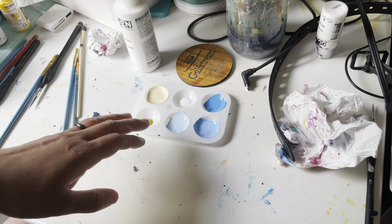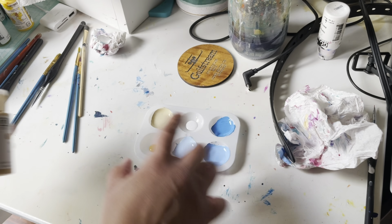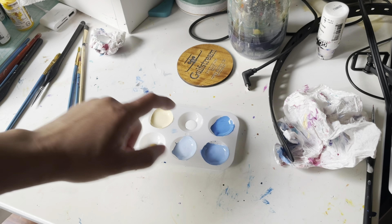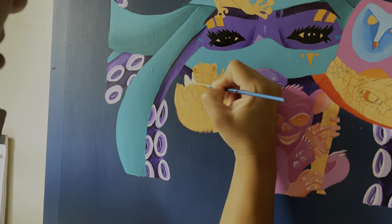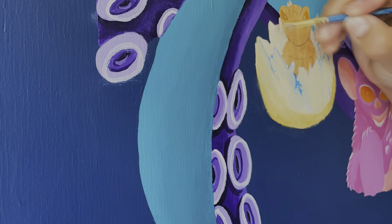For the egg, I mix a little titanium white and yellow oxide to get a creamy color — I don't want it to be pure white. I use the white for highlights and the pure oxide for shadow, then add a little bit of blue to give the egg some variation, and use the darker blue for the cracks of the egg.